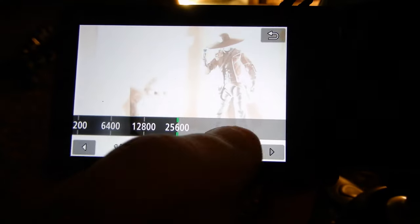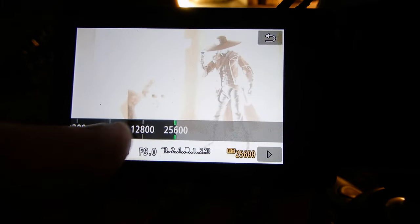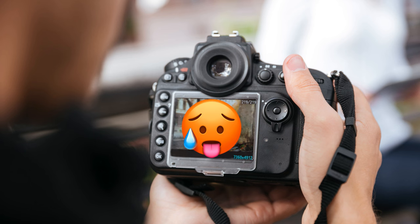The harder your camera has to work, the less crispy your photo will be. Your camera will end up having to work harder to lighten up a photo when it doesn't have the light to work with. ISO is a way to brighten up your photo, but if you crank it up too high, you're basically artificially brightening your photo, which makes your camera work harder and makes your photo less crispy and very grainy looking. I typically try to keep my ISO pretty low all the time.